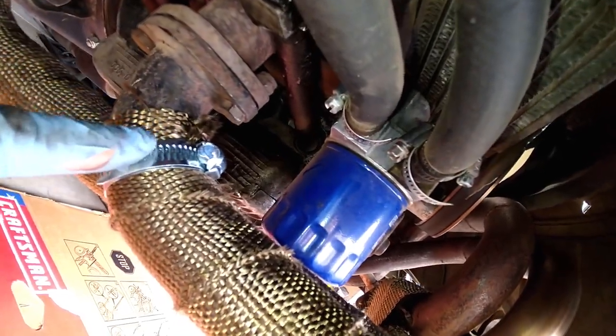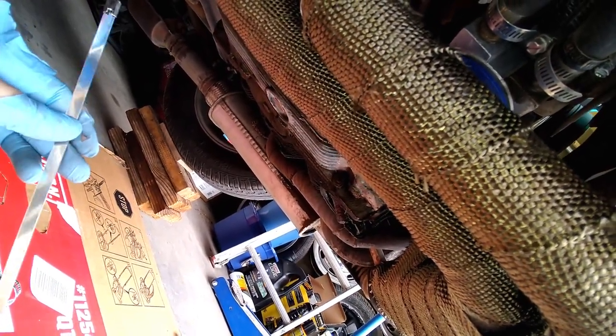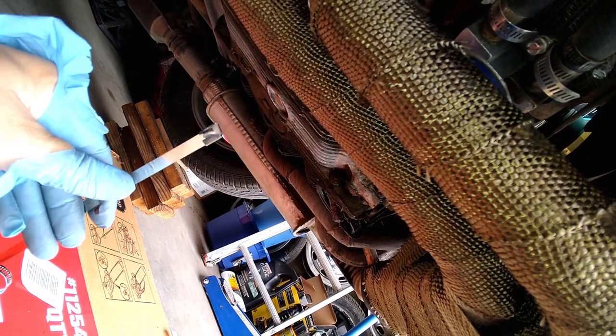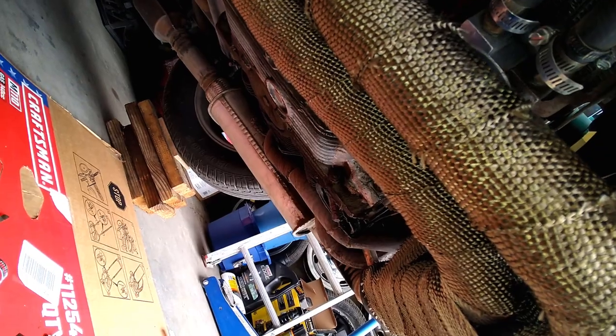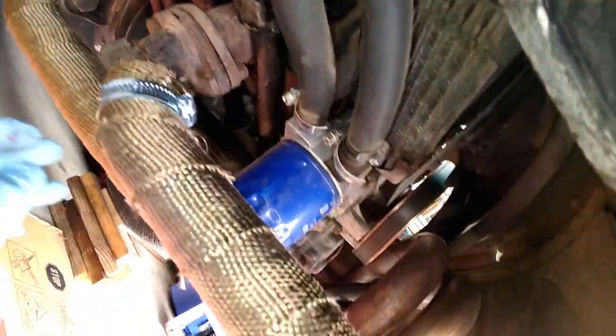We finished it — this is more or less how it looks. I finished them off with hose clamps. The wrap does come with those steel clip things — kind of like steel zip ties — but the problem is I've seen many cars where that comes loose and the whole wrap begins to unravel. I just didn't want to deal with that, so hose clamps it is. That's half of it; now I'm going to do the other side.